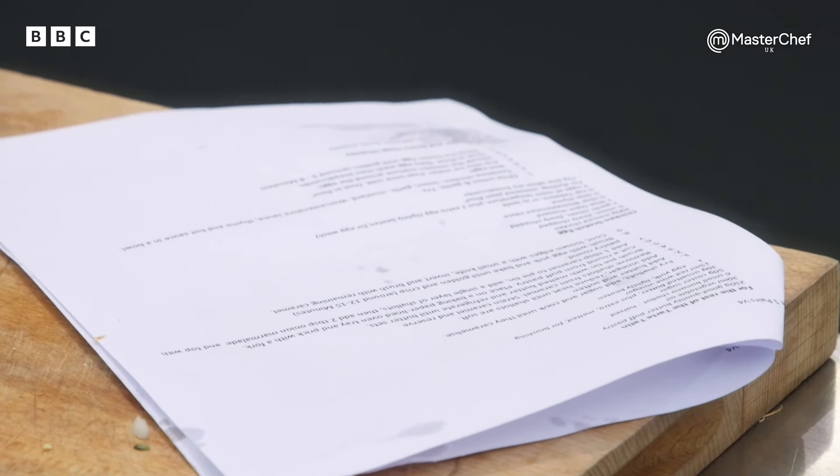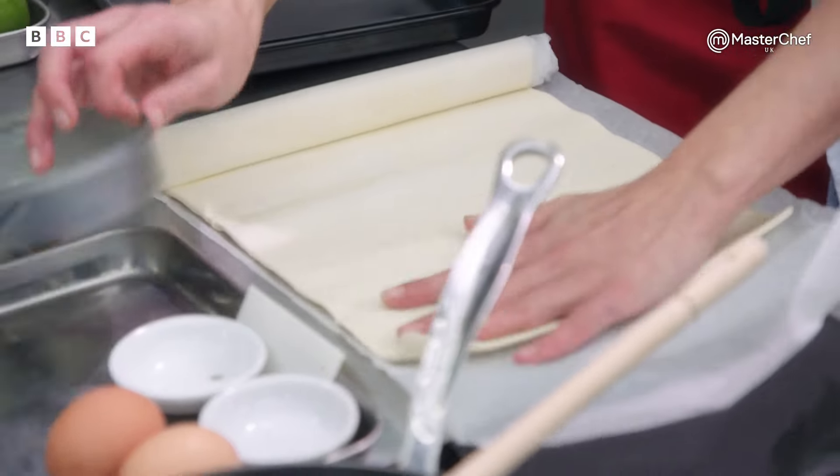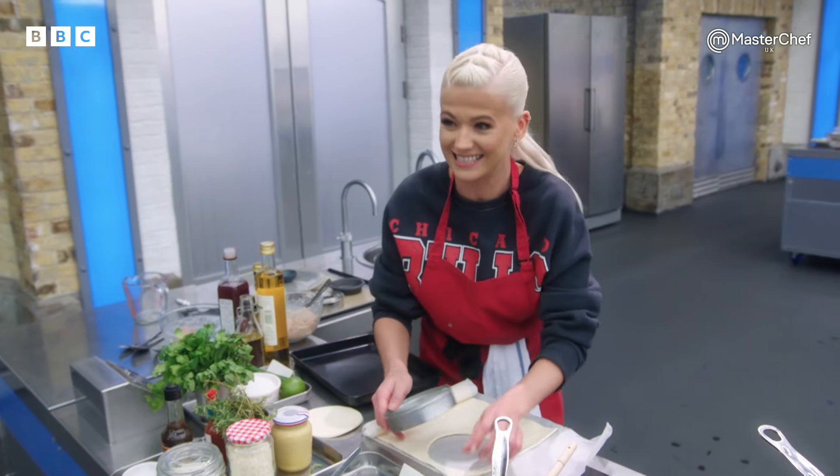To get our tarte tatin in — let's do that now. Cut around from the puff pastry. We're not doing good with time at all, so we need to get, like, a puff.